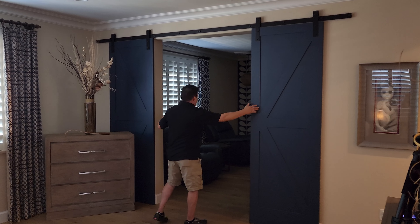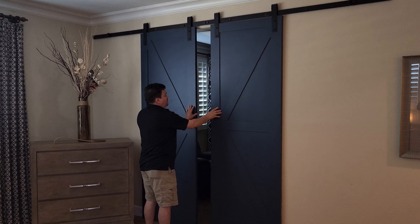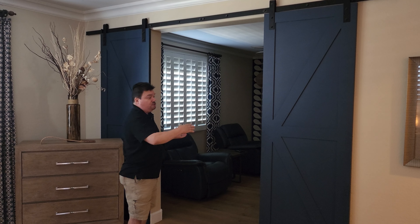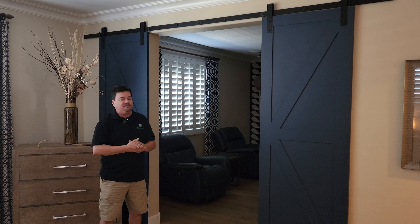These particular barn doors we did as a pair because the opening is so wide. They're fully functional — they can open and close to seal off, in this case, the retreat. They look pretty on both sides. It's the same pattern front and back, and they make an excellent addition to any home.